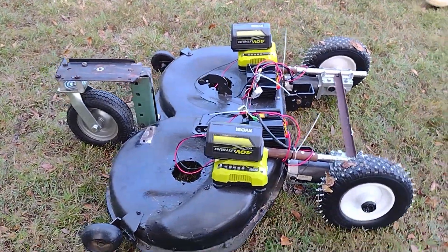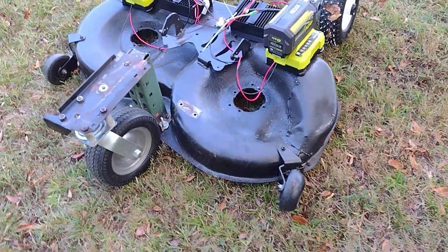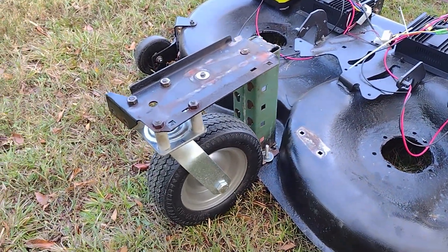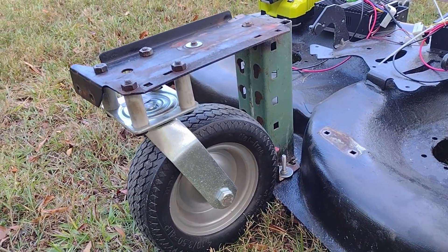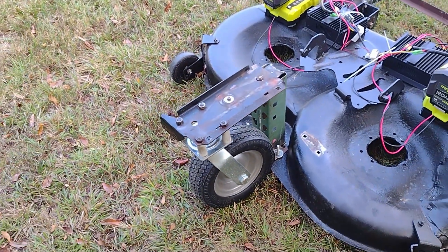I used a 10 inch flat free caster wheel on the back to make it so that it can swivel easily for ZTR functionality. The battery holders are actually old battery chargers that went bad. I took the guts out of them, connected the wires direct, so now it's a battery power pack rather than a charger.